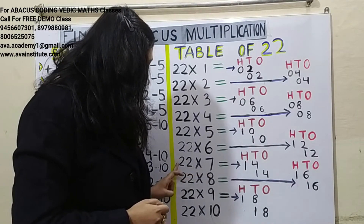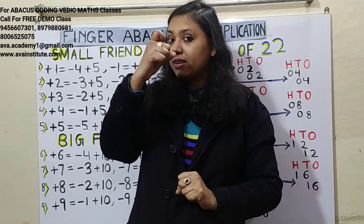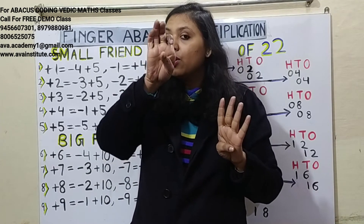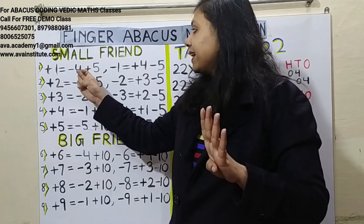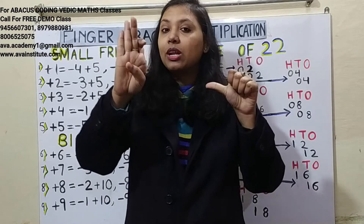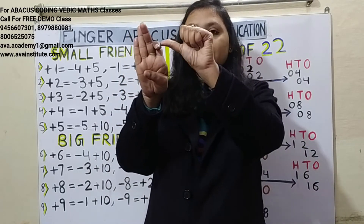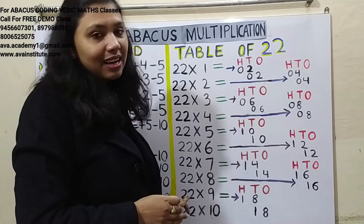22 sevens are 154. Two sevens are 14 — in hundreds: 1, in tens: 4. Two sevens are 14 — in tens: 1, in ones: 4. To add 10 in the tens place, use the formula: plus 1's formula is minus 4 plus 5, so plus 10's formula is minus 40 plus 50. The answer is 154. One finger represents both hundreds and 1.